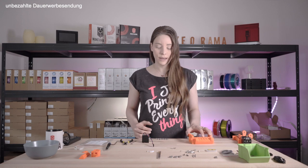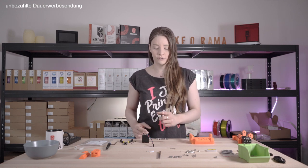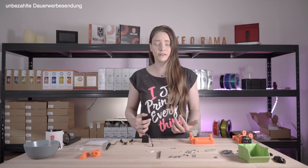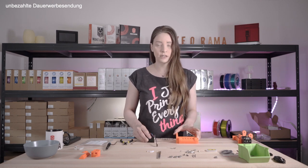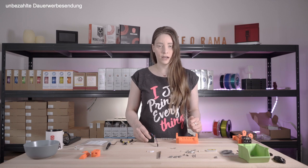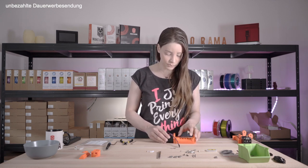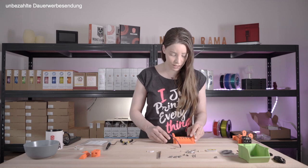Prusa itself specifies a distance of about 30mm from the first pulley to the shaft end. However, I find it more intuitive and easy to measure the distance directly in the body. Therefore, I carefully place the motor with the pre-assembled pulleys into the body.